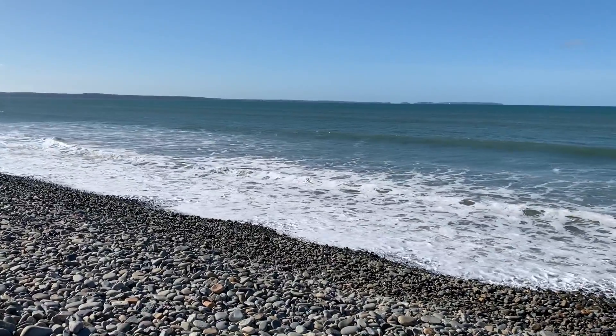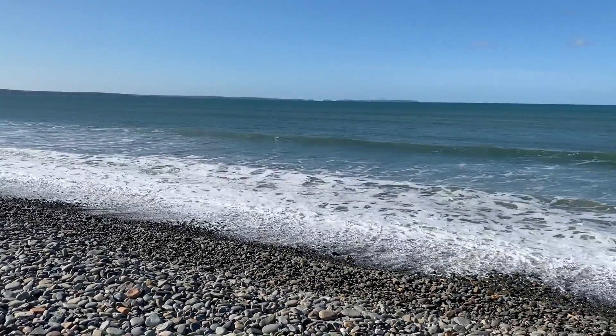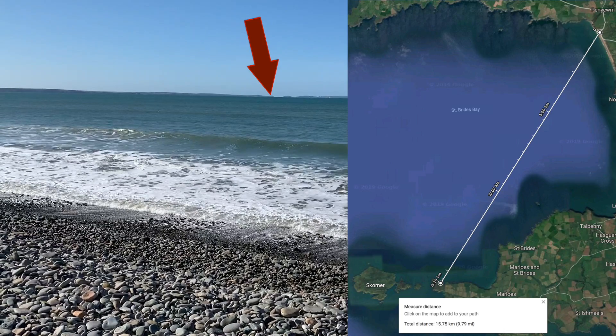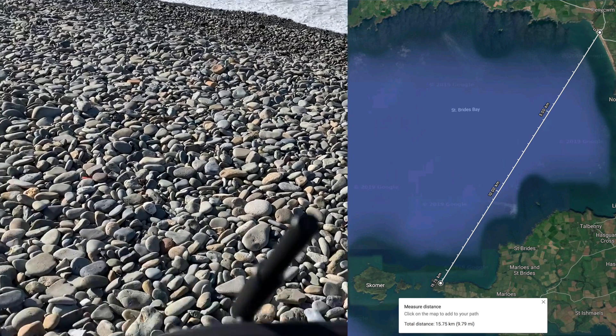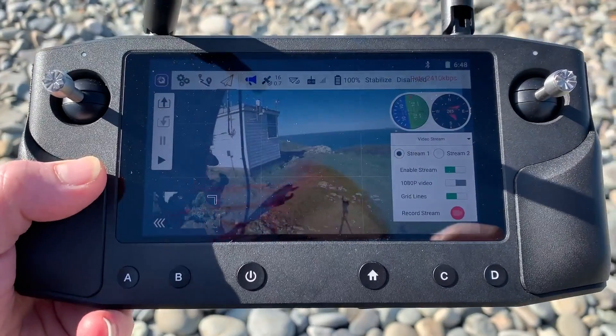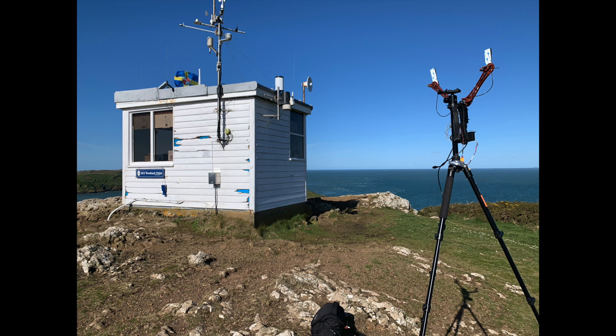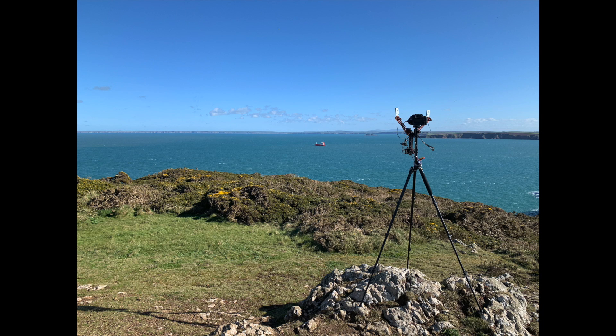Just to give you an idea, the air system is set up on that peninsula right where that arrow is over there — an absolutely insane distance. I've never used a digital FPV system that's given this kind of range, yet the Hearlink system was able to do it. I had it set up on that peninsula, as you can see with a little hut on the top, on the tripod exactly the same as before.